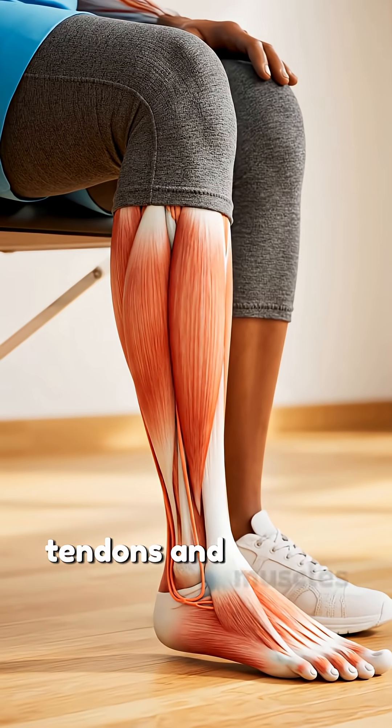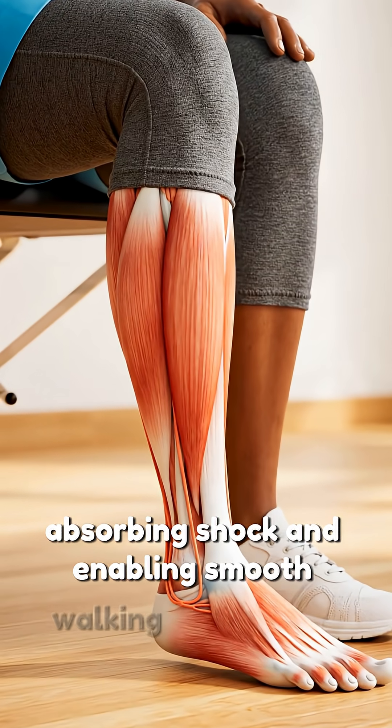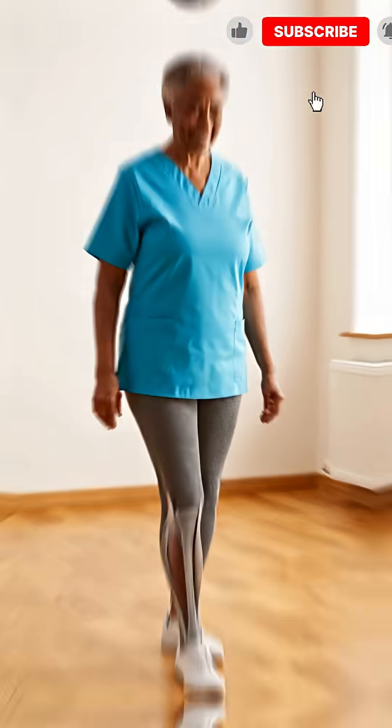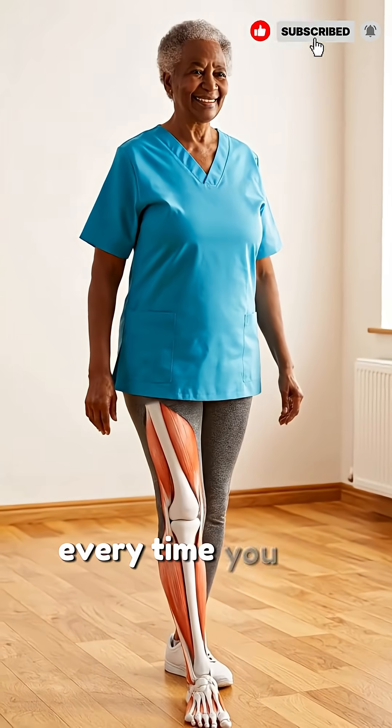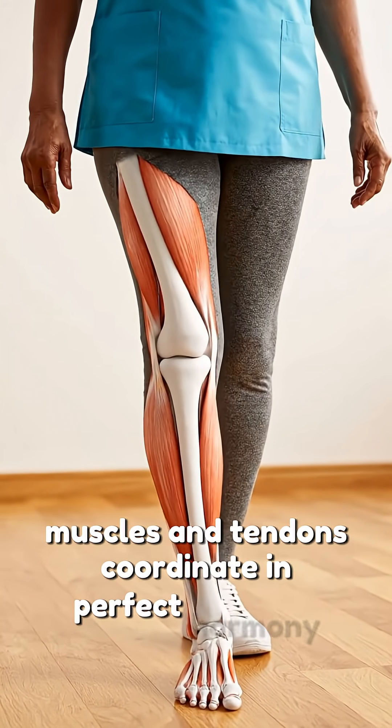Tendons and muscles work together, absorbing shock and enabling smooth walking and running. Every time you lift your foot, your ankle muscles and tendons coordinate in perfect harmony.